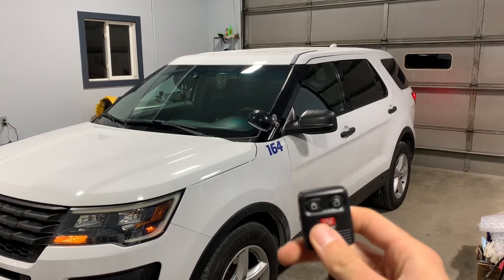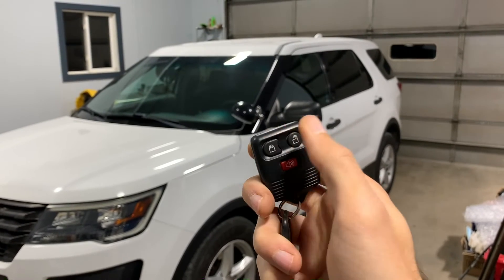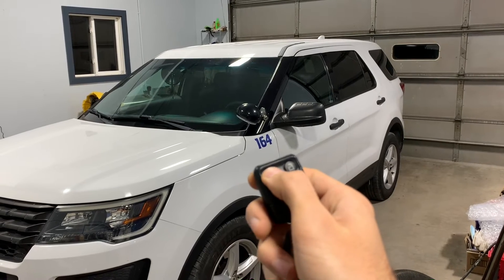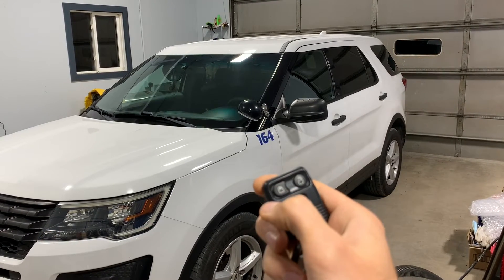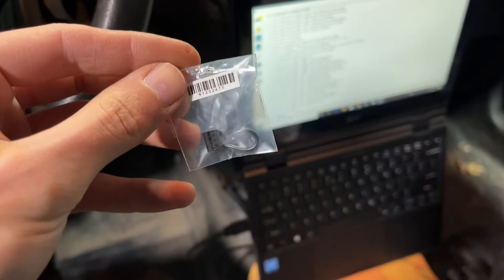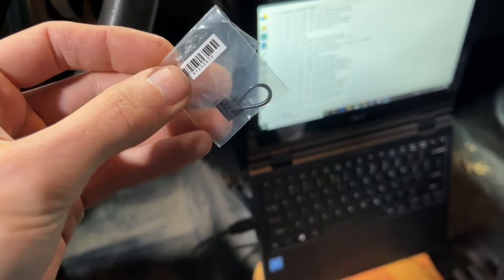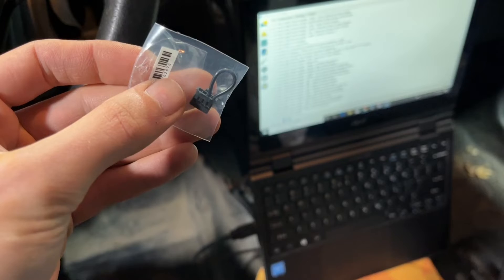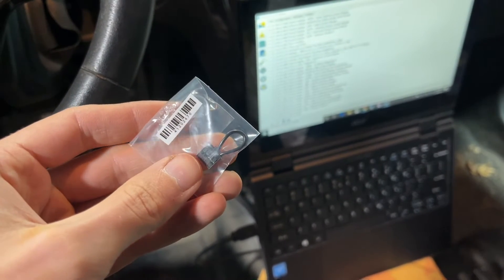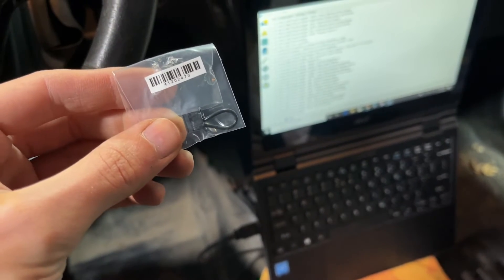Nothing happened. Remember this jumper that came with the module? I just read something online that suggests that this jumper is what enables remote start — otherwise the module is just used for the perimeter alarm. So I'm going to go ahead and install this jumper and see if my remote start will then work.